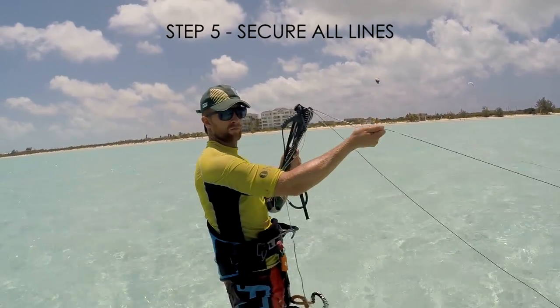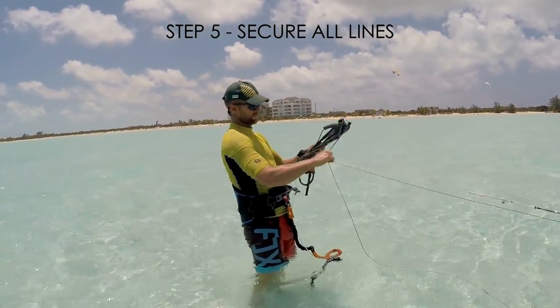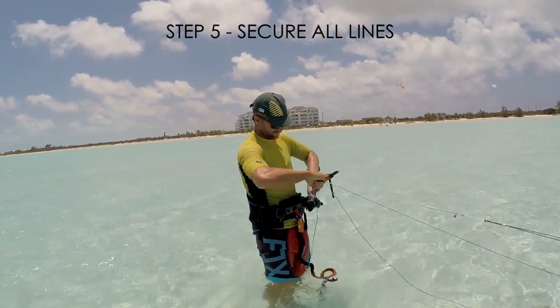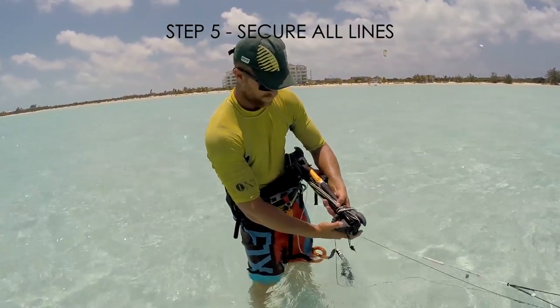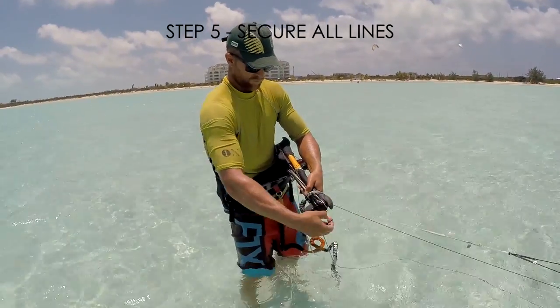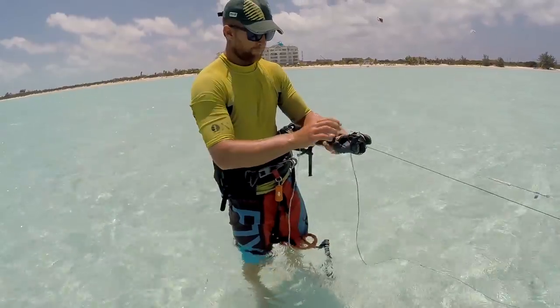When you reach the kite, you should secure all lines onto the bar end. You can use a hand tie as shown before, although this may be difficult if the kite is pulling. You can also loop the lines around the bar end and cover with a bungee.